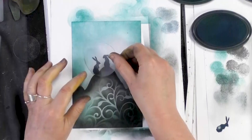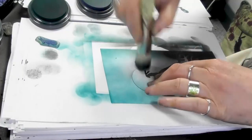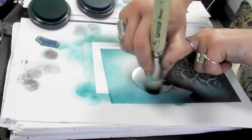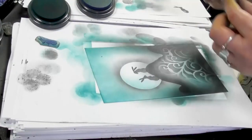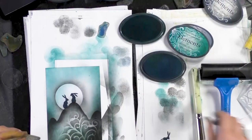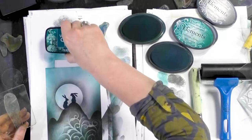And then using the moon mask I'm going to pop that over the top and we're going to go around the edge. Like so. And then we're going to add some foliage around at the top there. I've got a couple of options here. That's quite a nice one, and that's inked up in the Warm Breeze.